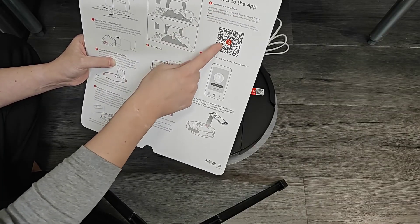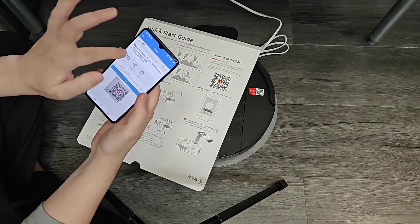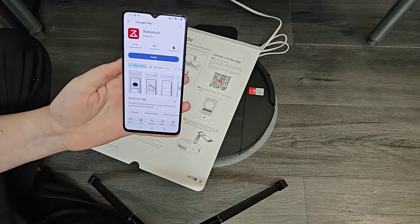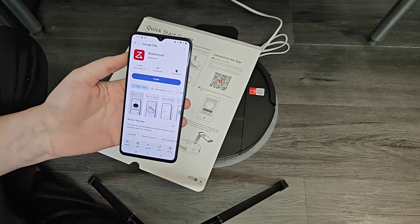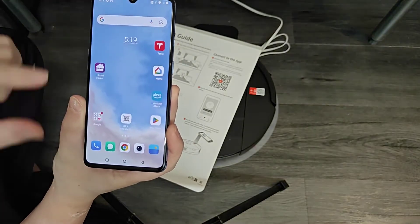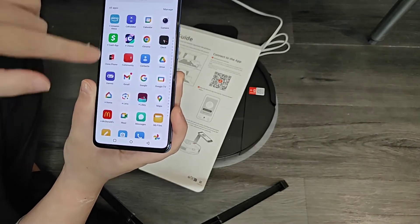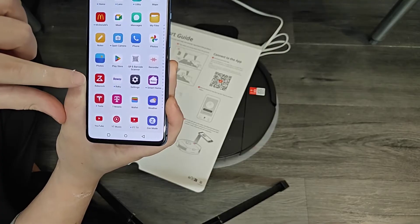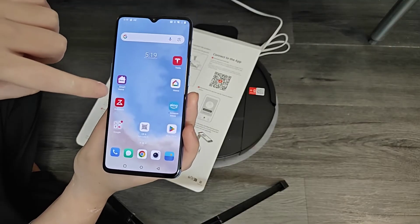To download the app, scan the QR code on the quick start guide. That'll open a web page — I'm getting the app through the Google Play Store, and that takes us to the Roborock application. If you're on an Apple device it'll be through the App Store. Click install. Once the app is done installing you can open it, or find it on your home screen. On Android, scroll up from the bottom to find all your apps; the Roborock app will be listed alphabetically. I'll drag and drop it onto my home screen and open it.